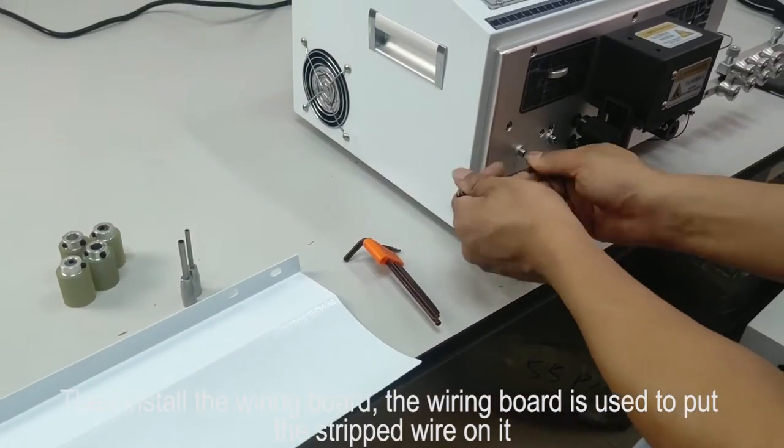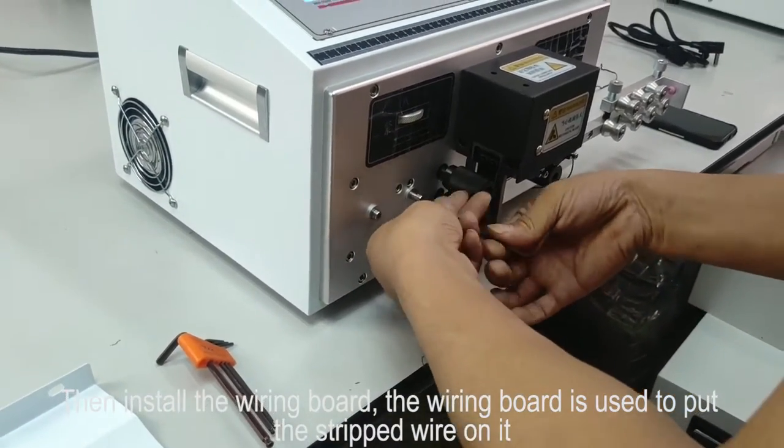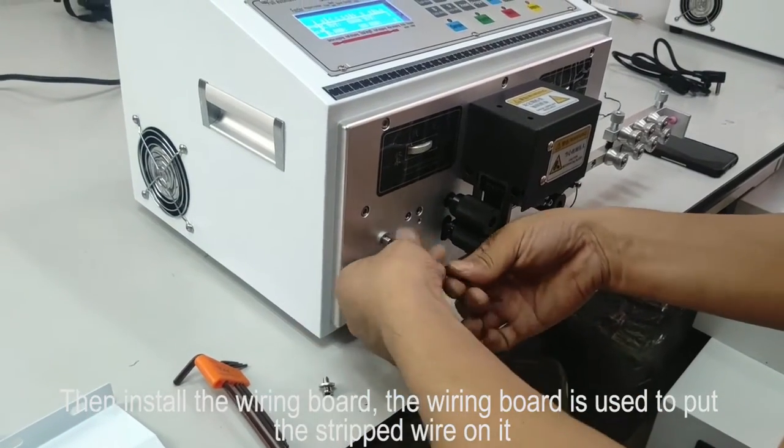Then install the wiring board. The wiring board is used to put a stripped wire on it.